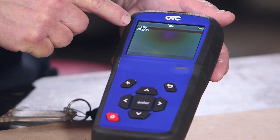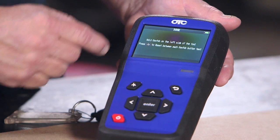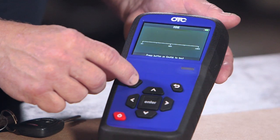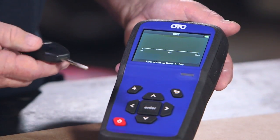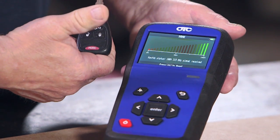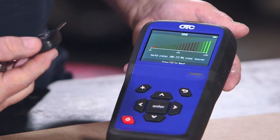It tells you the spec of the key fob and then gives you instructions on what you're supposed to do. You push your key fob button and it tells you that you've got a hundred percent charge in the battery and the frequency is okay to operate. So now the customer knows that if you can't unlock the doors, it's not the key fob — something's wrong with the vehicle.